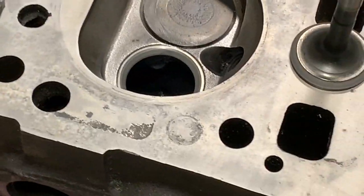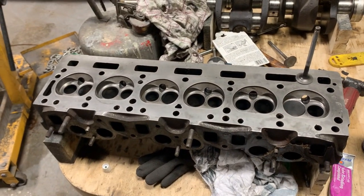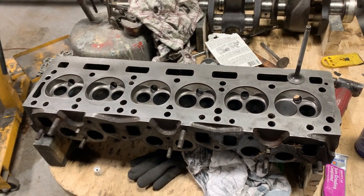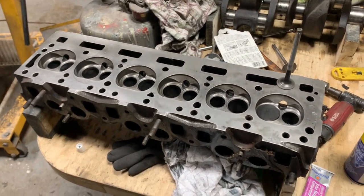That's much better. It took another 10 minutes; everything is lapped now. I have to go very carefully through the entire head and clean it, and then we'll move on to something else.